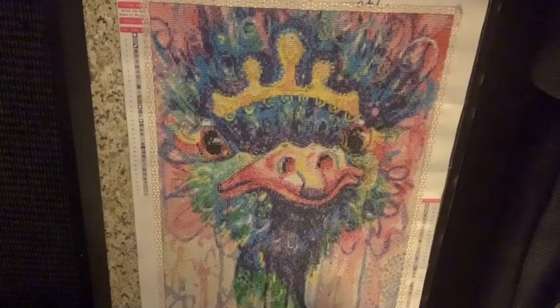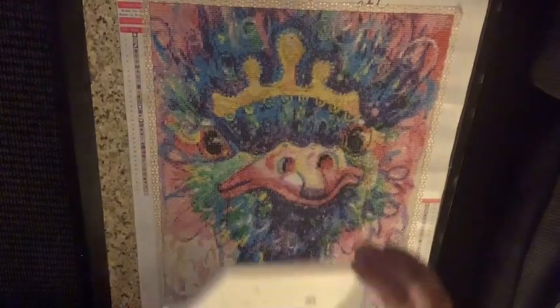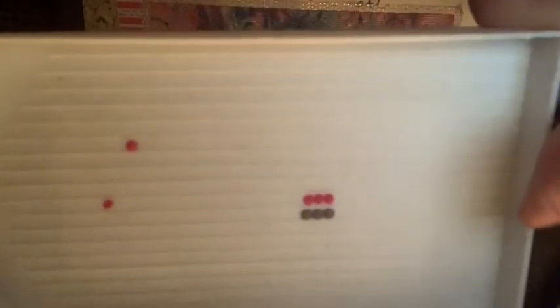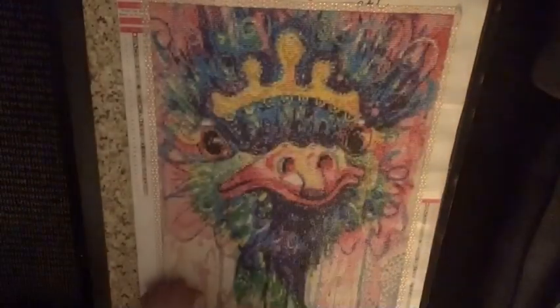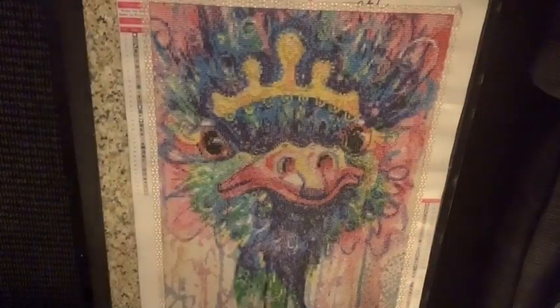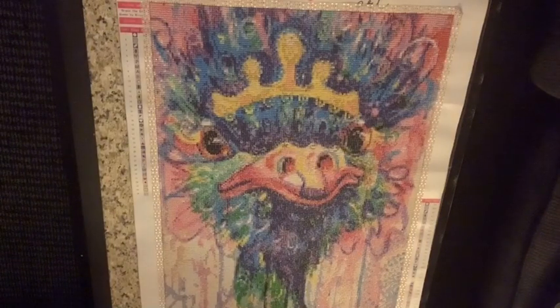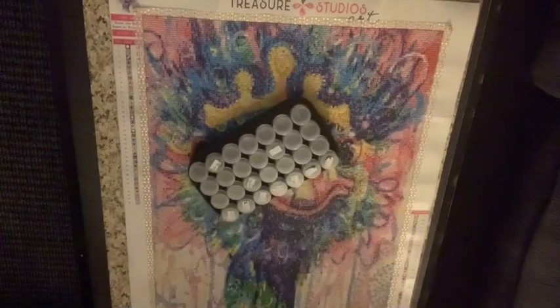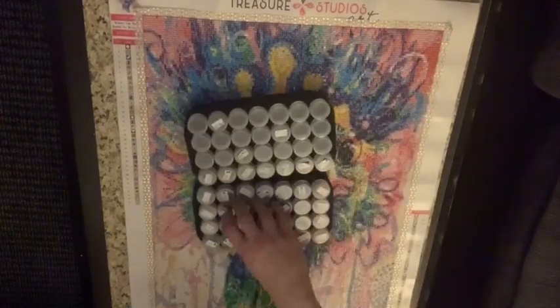But from far away you can't really tell, so it's not that big of a deal. I'll show you a size comparison right here of their drill size compared to normal size — there's quite a bit of a difference, see that? It does make a difference when you see it down on the canvas.